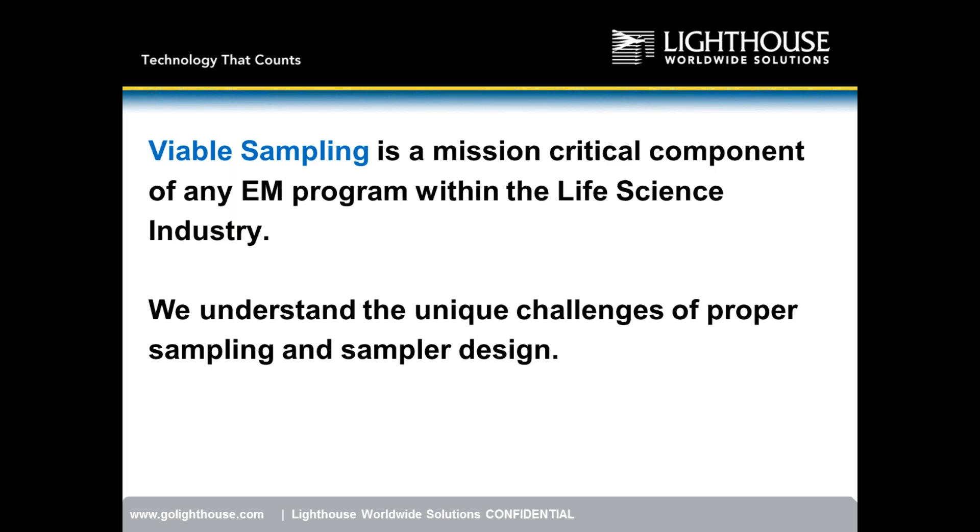Viable sampling is a mission-critical component of any environmental monitoring program within the life science industry. They're concerned with viable and non-viable particulates — viable being live particles, non-viable being dead particles. From a microbial standpoint, the key concern is the live stuff, because that can get inside products being manufactured, grow, and actually cause damage to people taking the product.